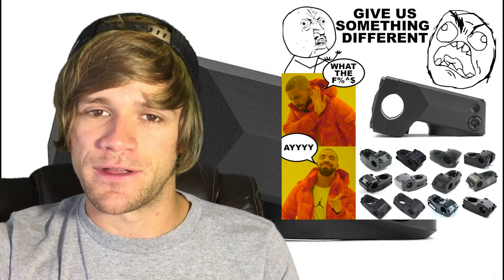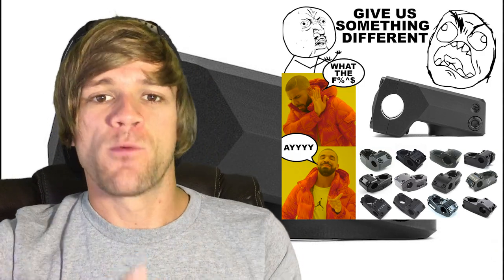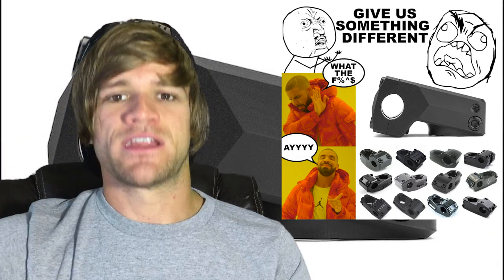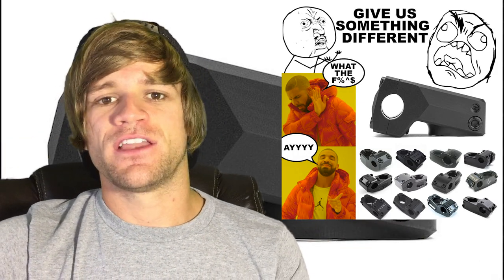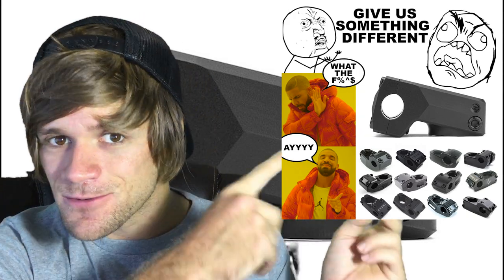With that, I feel like it deserves its own meme. I made one right here that I think fits this situation pretty well — you've got people who are screaming for something different in BMX, then you give them something different and they scream and yell that they hate it and it's the worst thing ever. Then you give them what they're used to and they're like, hey — and that's where this comes in.